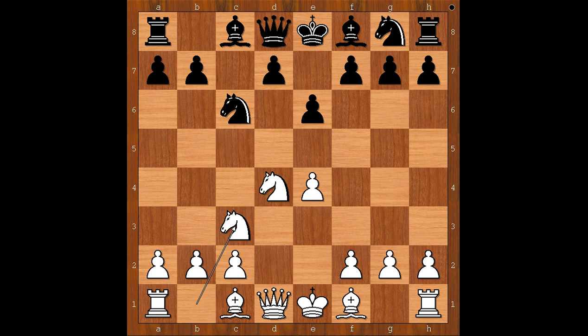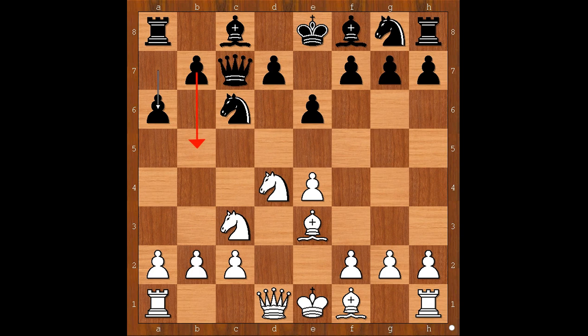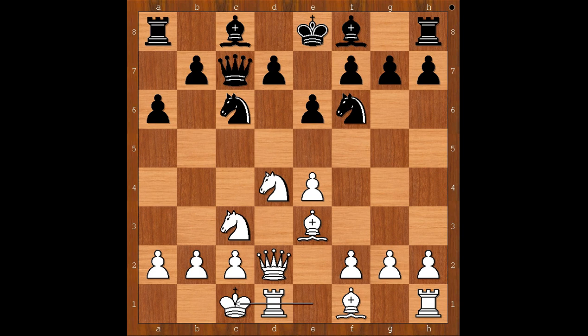Knight to c3, queen to c7, bishop to e3, a6 controlling the b5 square and preparing b5. Queen to d2, knight to f6, and Sharic castled queen's side. Bishop to b4, winning the knight.